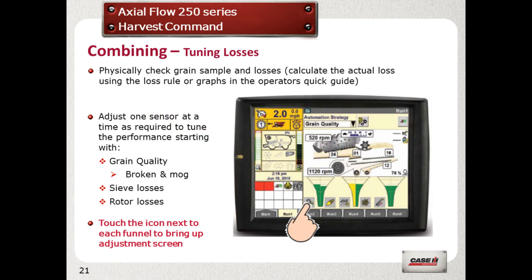After you have done some combining, visually inspect the grain, tank sample and losses. If you are not satisfied with the results, then tune the combine accordingly. Adjust one sensor at a time and allow the combine some time to readjust itself after each tuning.